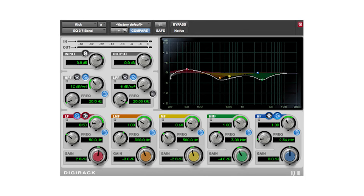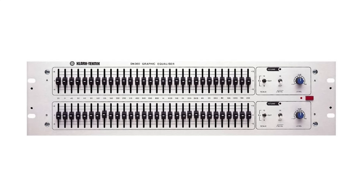Ringing out speakers is the process of finding and eliminating feedback with EQ. Using an equalizer, you can eliminate the first frequencies that feed back without affecting the other frequencies. A graphic equalizer is a great tool for working quickly. It's important to understand that less is more during this process. If you follow these steps, you'll make sure that you're not doing more harm than good.